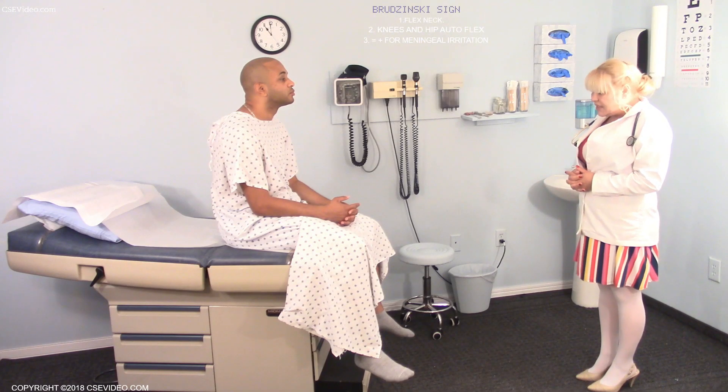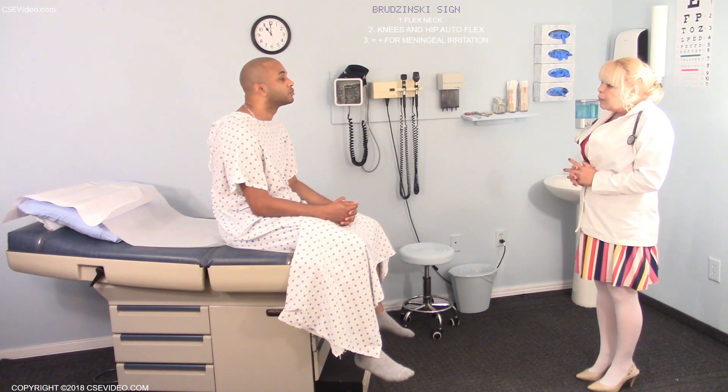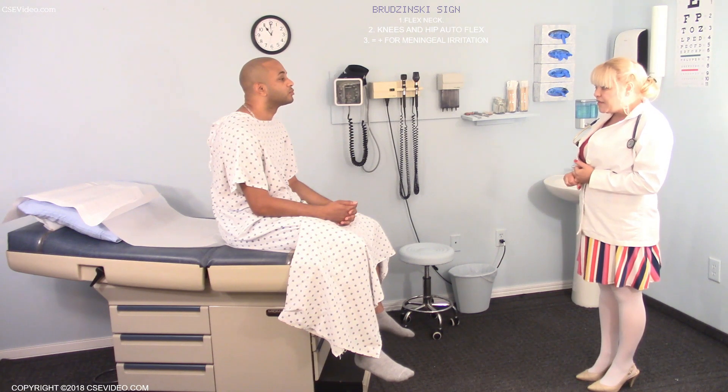What we're going to do right now is called Brudzinski's, and it's a test for meningitis. We're going to do it two different ways — one way where it's a negative sign, and the second way will be a positive sign.